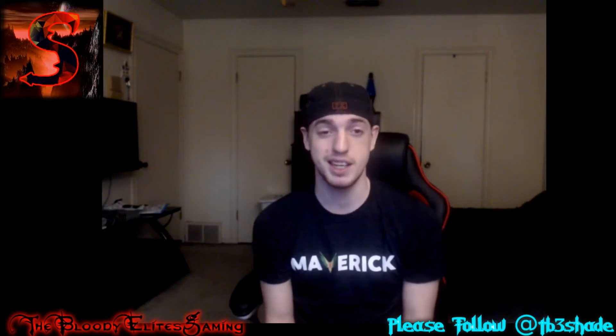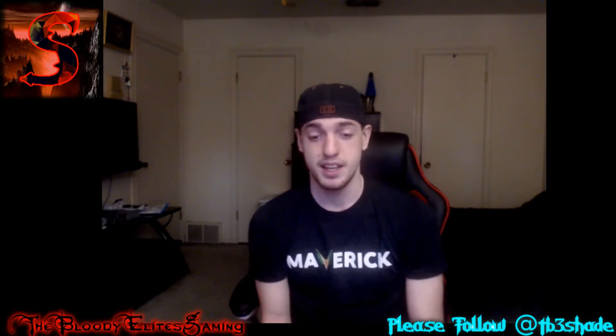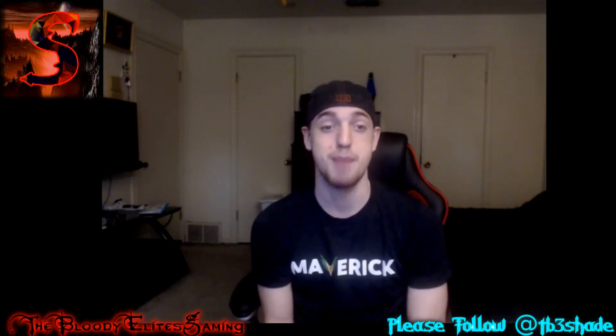What is up guys, it's your boy tp3shade here, we're back at it with another YouTube video. Today I'm pranking dad. He gets his Xbox One X today and it's gonna be great because I'm gonna say I went through his box, already set it up, and there's no power cords, no Xbox Elite controller, no HDMI cable - he completely didn't get none of his accessories, just the console, and that's gonna make him mad.